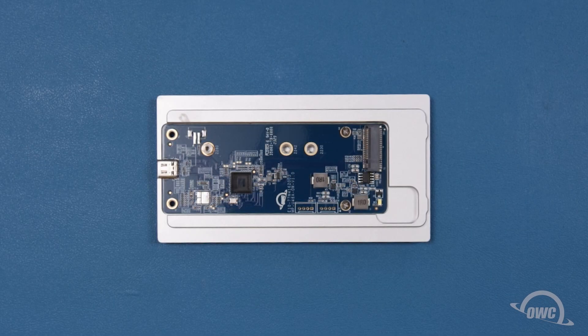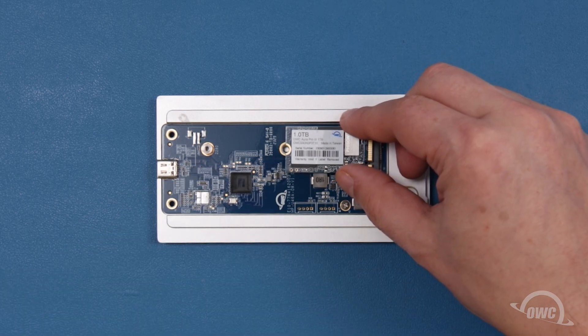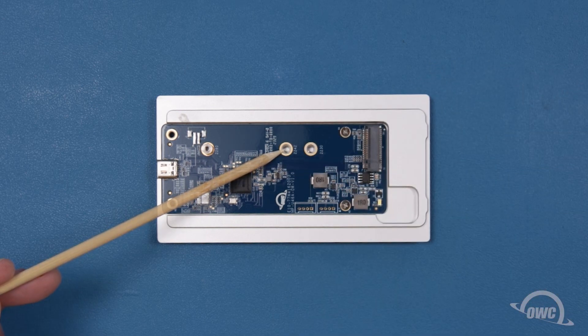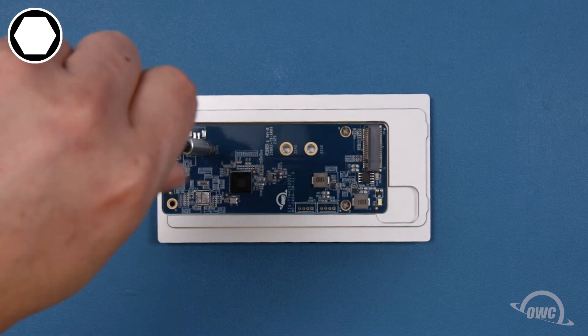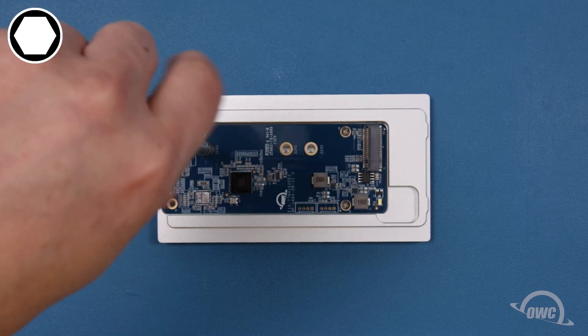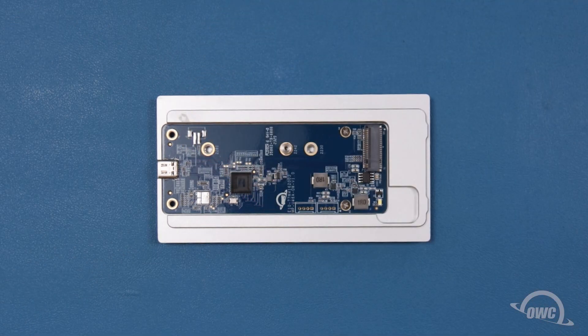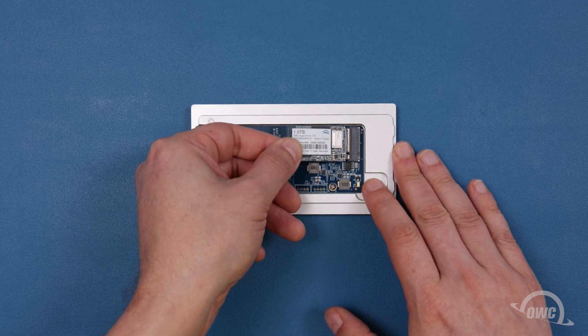For M.2 SSDs of a different form factor, you'll need to move the drive post. First, set the drive roughly into place to determine which hole you'll need to move the post to. Then, using a 5mm socket wrench, unscrew the post from the enclosure and put it in the desired position. You can then proceed to install the drive as described before.